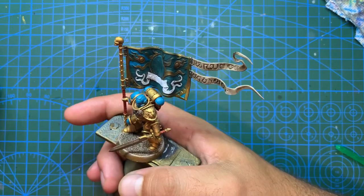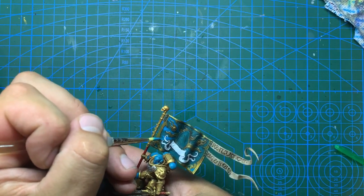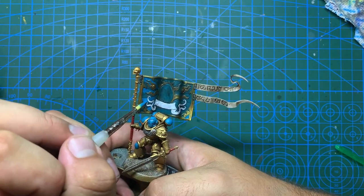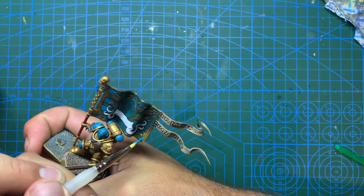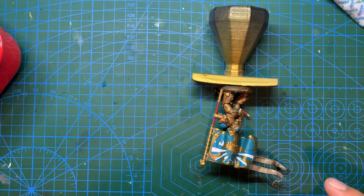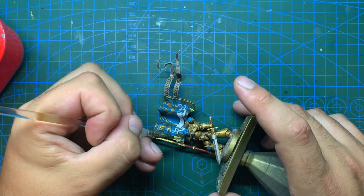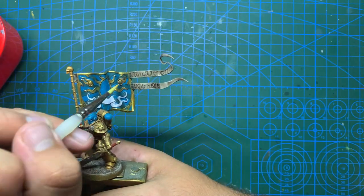After the white is done I'm going to come in again with some turquoise on the banner, this time doing every other section on it to give it a nice pattern, and also doing the big circle in the middle. On the back I'm going to go with turquoise and off-white instead of the two shades of turquoise I have on the front. With that done and drying off, it's back to Auric Armour Gold to go over all of the gold areas to shine it up and finish the banner.